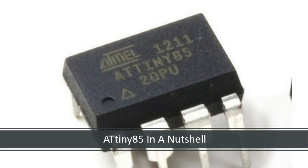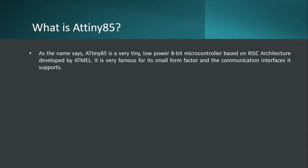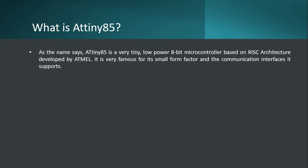It is an MCU - microcontroller unit - which is going to be very useful for building smaller applications like wearable applications, and anywhere you have form factor as a concern, you can select this microcontroller. It will certainly help you achieve a very reduced form factor, and this microcontroller will not occupy much space at all. We will discuss this in the session and clearly understand all the features available through the ATtiny85.